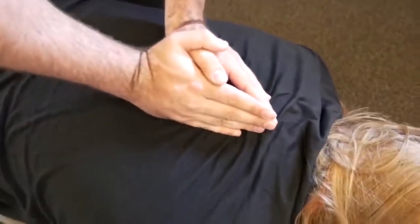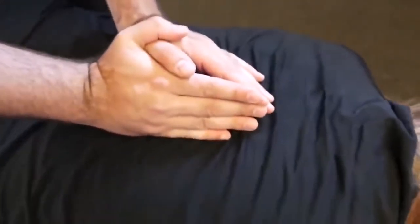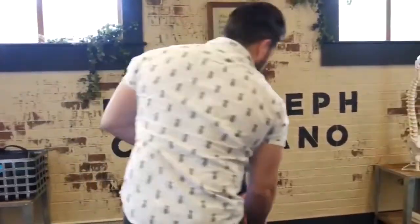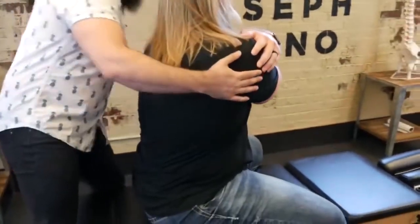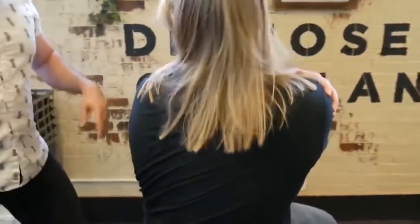Deep breath in and exhale out. One more time — deep breath in and out. Bring this arm up and over. And that one up and over. So we're going to do the upper one first — keep your thighs to the table. We're going to turn you this way. Look over the shoulder for me.